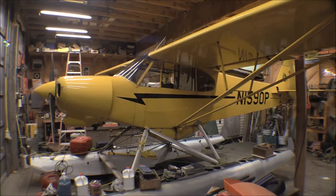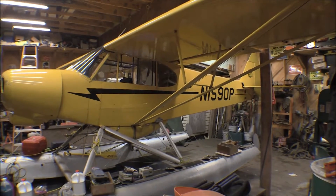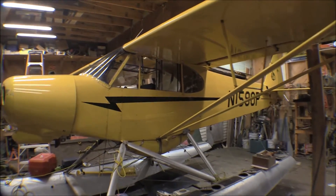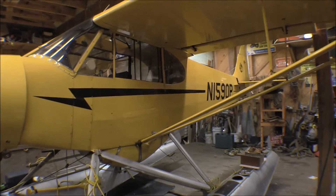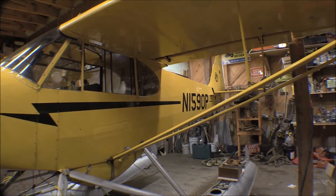This is the airplane that's getting the fuselage transplant. It doesn't look too bad — actually it looks pretty good when you look at it from the outside. That's just the Durathane paint job.